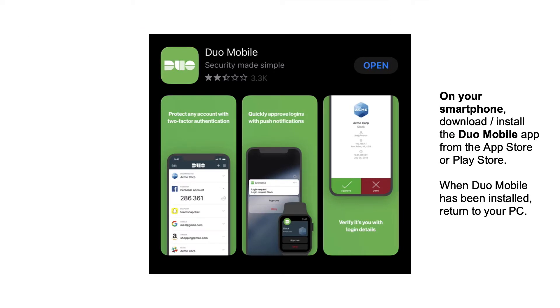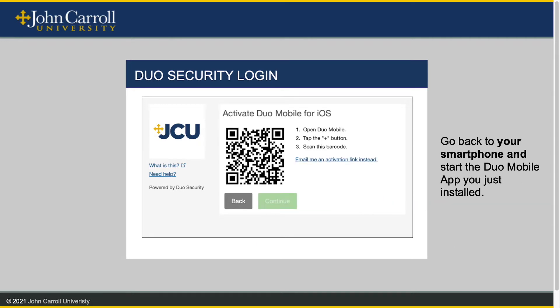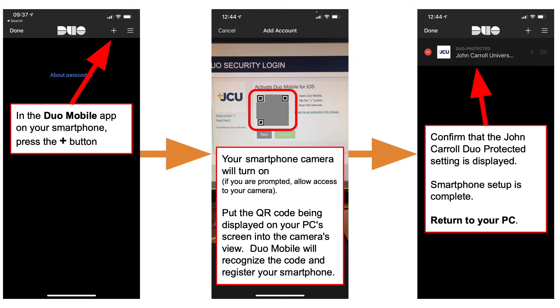On your smartphone, download and install the Duo Mobile app from either the Apple App Store or the Google Play Store. This is an example from the Apple Store. When Duo Mobile has been installed, return to your PC. Once you have installed the Duo Mobile app on your smartphone, you can now press the 'I have Duo Mobile installed' button. Next, go back to your smartphone and start the Duo Mobile app you just installed. In the Duo Mobile app on your smartphone, press the plus button in the upper right.